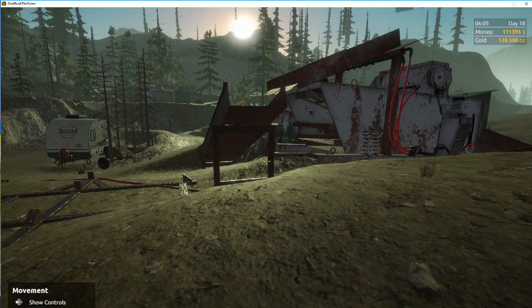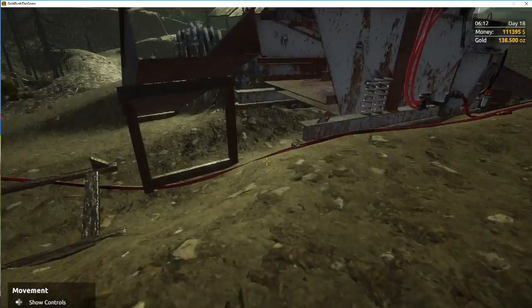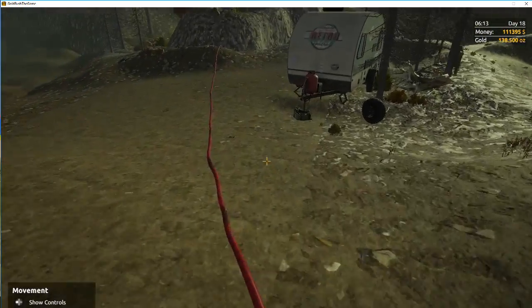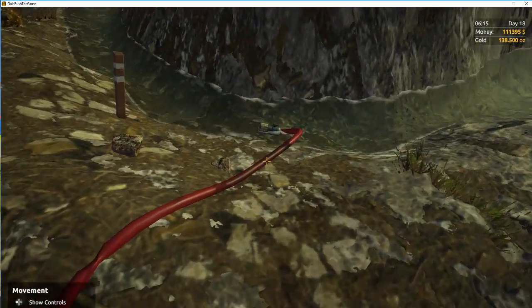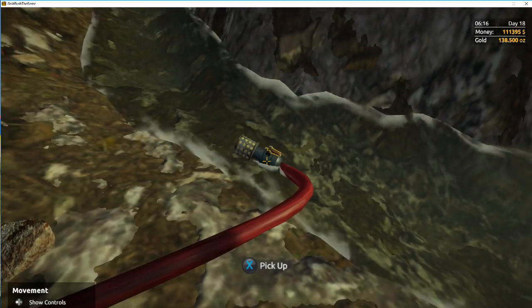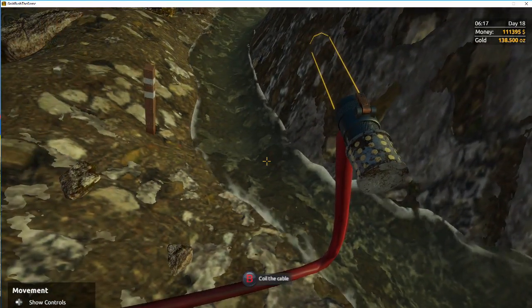What is going on gold miners, and welcome back to another Gold Rush video. Today we're doing a tutorial on how to reel up your hoses. We're going to reel up this hose right here, so pick one end of your hose — make sure we select this and it'll show on the screen.